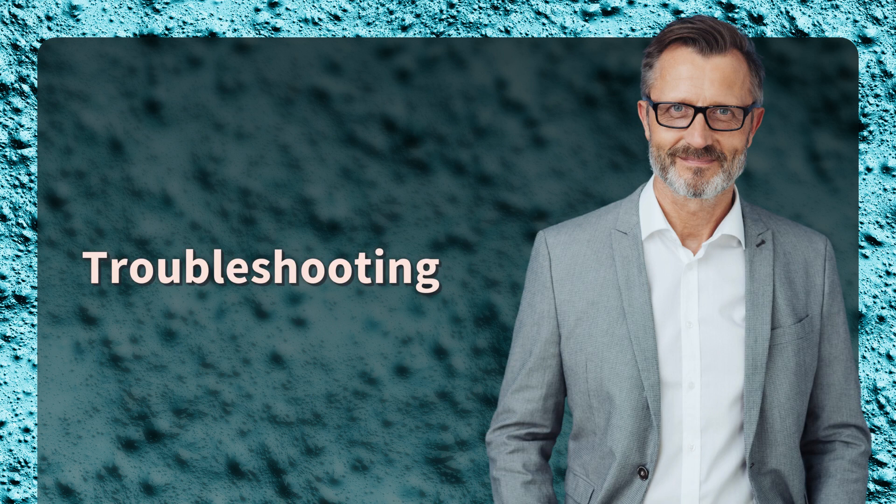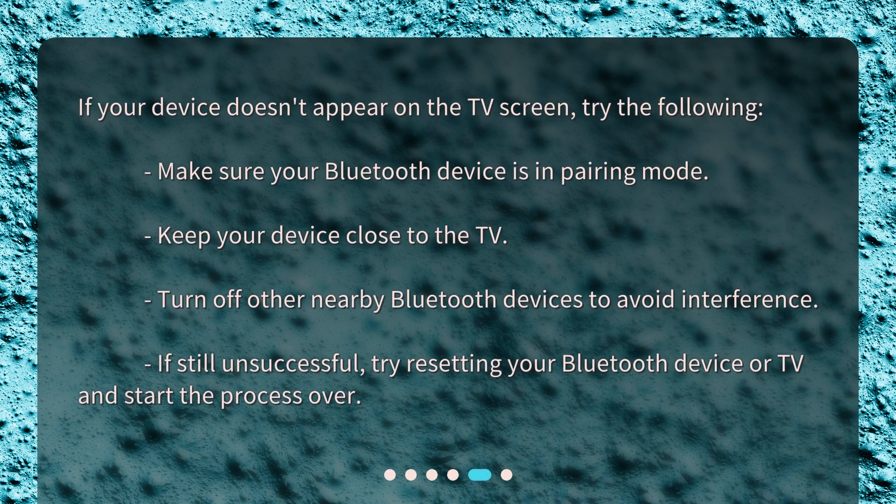Troubleshooting. If your device doesn't appear on the TV screen, try the following: Make sure your Bluetooth device is in pairing mode. Keep your device close to the TV. Turn off other nearby Bluetooth devices to avoid interference. If still unsuccessful, try resetting your Bluetooth device or TV and start the process over.